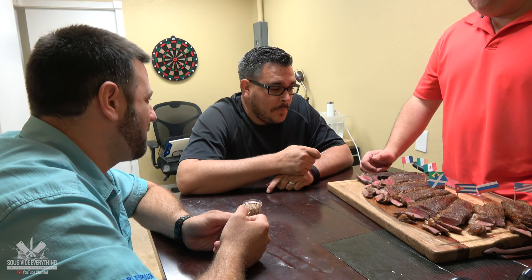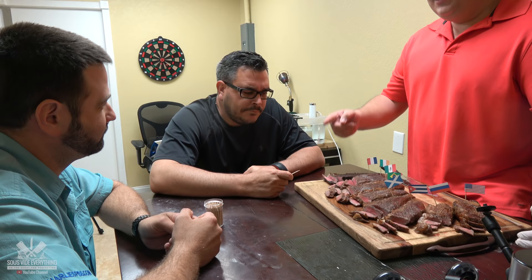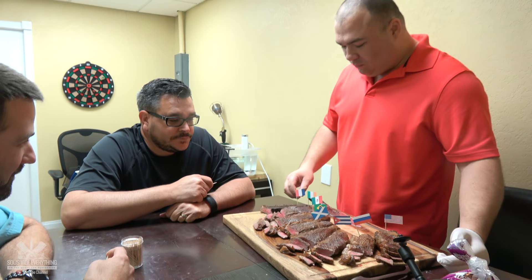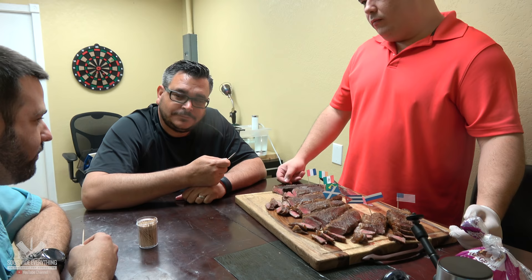First one is wine — different. Thumbs up or down? Down. Thumbs down. All right let's go to the next one. What is that? Beer. This one is beer, first one was wine.